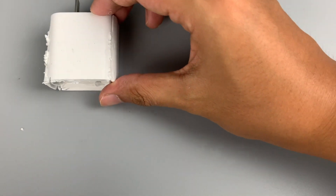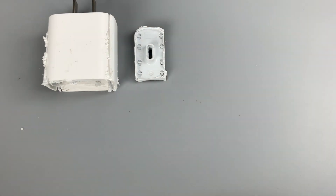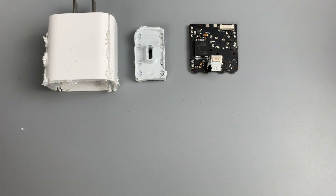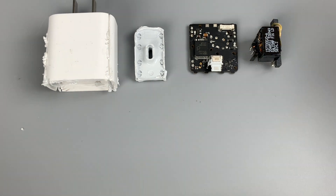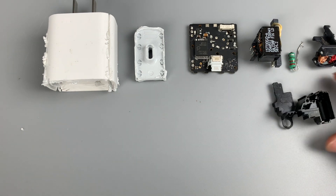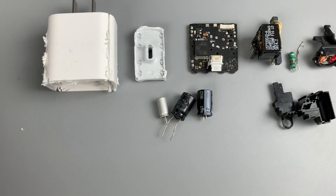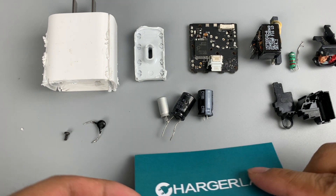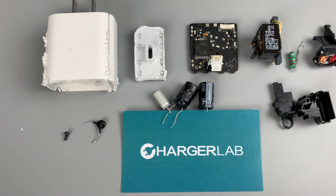That covers all the components of this charger. The quality of Apple's power adapter is pretty good — it uses a master control chip from Power Integrations and a protocol chip from Infineon, which are also used in other fast chargers. So, would you buy this charger additionally after purchasing the brand new iPhone 13 series? Leave your comments below. If you like this video, drop a like and subscribe. You can also click the left side to see the charging compatibility test of the iPhone 13 Pro Max. See you next time, bye!